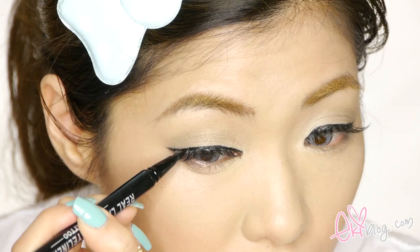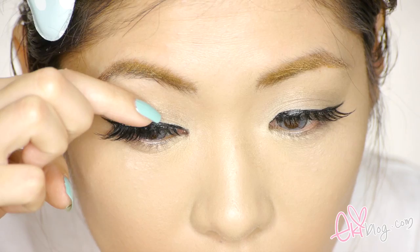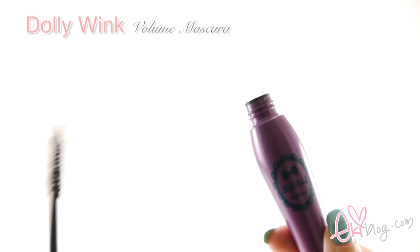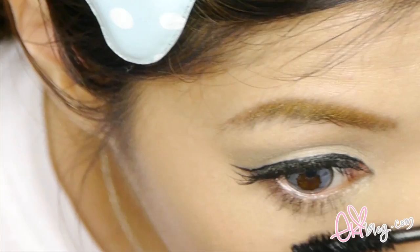I want my eyelashes to be really full, so I'm adding another layer of eyelashes. This is a half lash with extended ends, so I'm applying it from the mid of my eyes to create a rounder, doll-like effect by adding a second layer of lashes. You can see the difference with and without the second layer. Now I'm filling my lashes with Dolly Wink volume mascara, mixing in my natural lashes into the false lashes with a zigzag motion to give more volume.